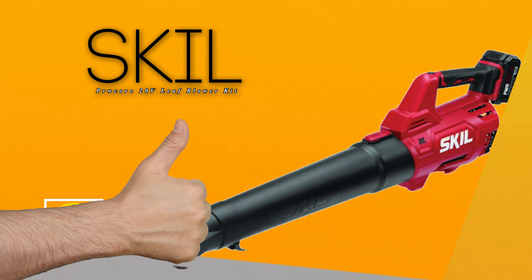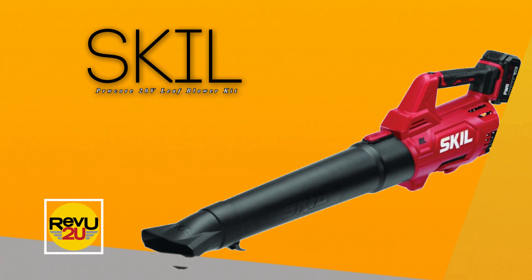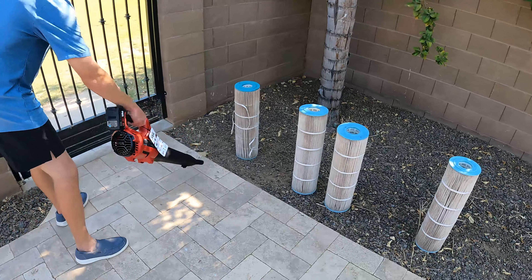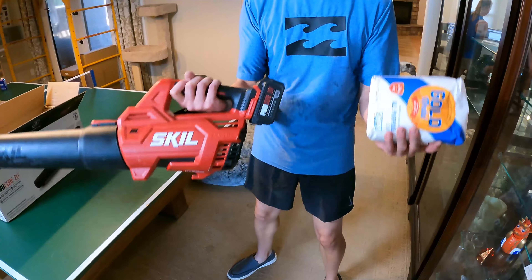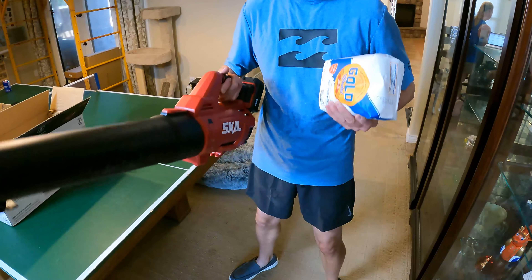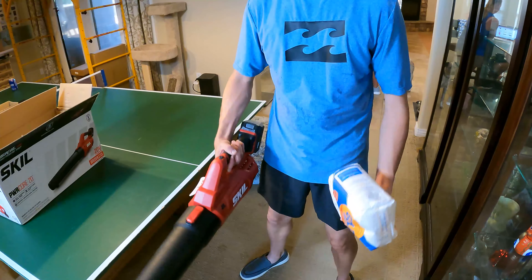So what do we like about this Skil PowerCore 20 Volt Leaf Blower Kit? This thing has a bit of a kick to it. Leaves scattered everywhere are no match for Matt armed with this baby. That's 400 cubic feet per minute of clearing power at work. And at full blast, you can feel your arm being pushed back slightly — it's just that good. It may not look like it, but this leaf blower is pretty light. It appears heavy, but in reality it's no heavier than a bag of flour — around 9 pounds.